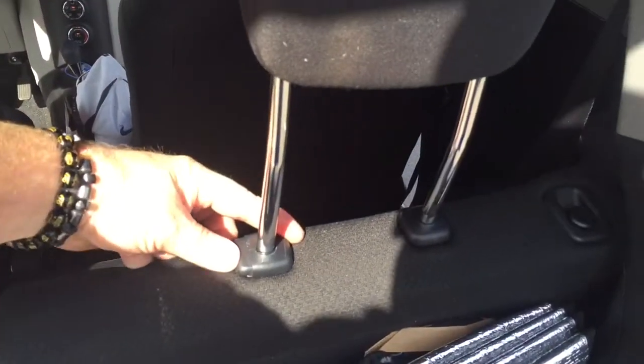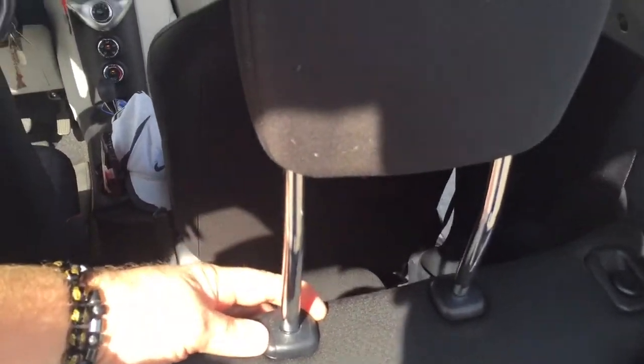And then you can put the headrest down again. In order to slide the head down, you have to press here and put on top pressure, and then it moves.